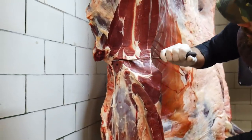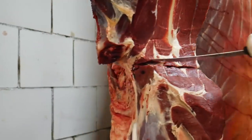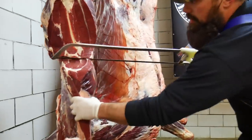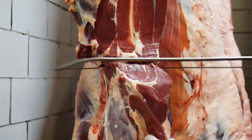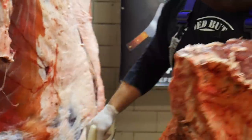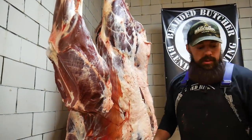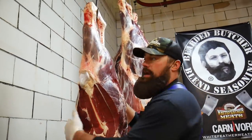Once we get our suet out of there, we're going to make this cut right through this little ball joint, score the back of the sirloin, and then use our handsaw to remove this short loin. You can see — bison short loin. Now we have the hind portion; we'll pull this off the rail, get it down on the table, and show you how to break it down.